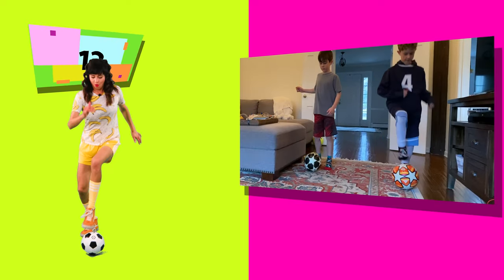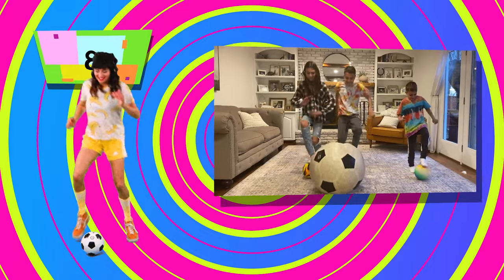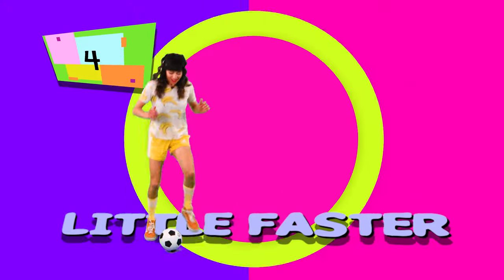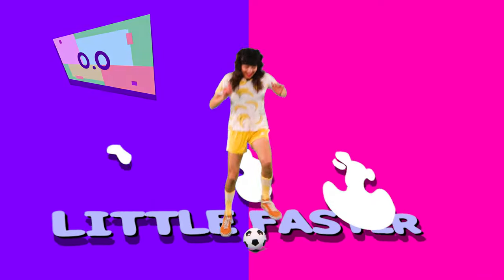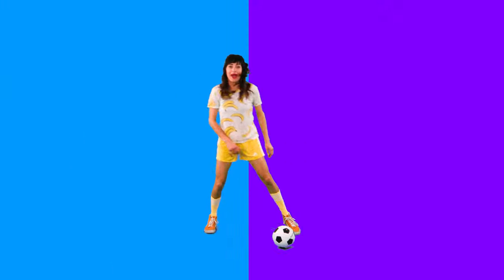Tap that ball! Keep counting, you got this. Come on, tap that ball. Pick it up, pick it up. Maybe a little faster if you can. Keep it going. Woo — 15 seconds are done! I just did a million taps. How'd you do?